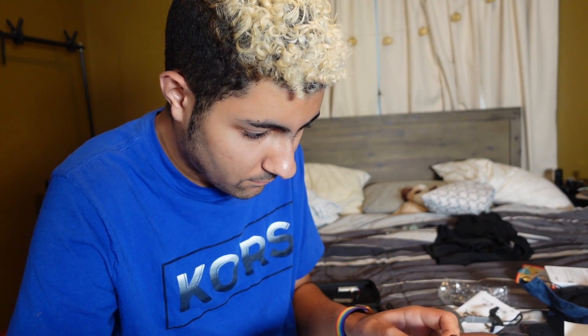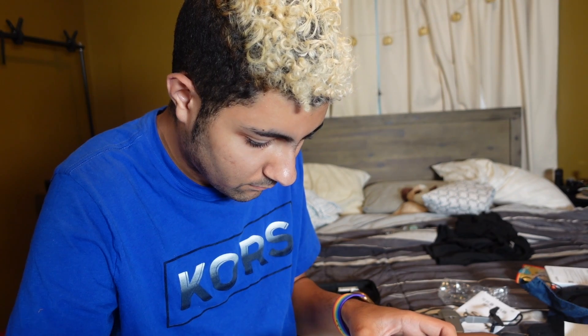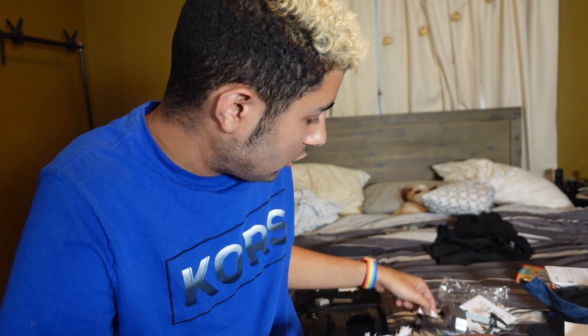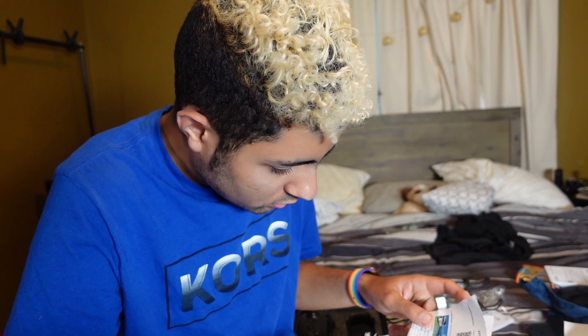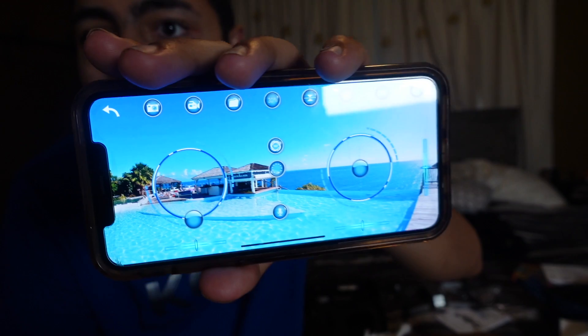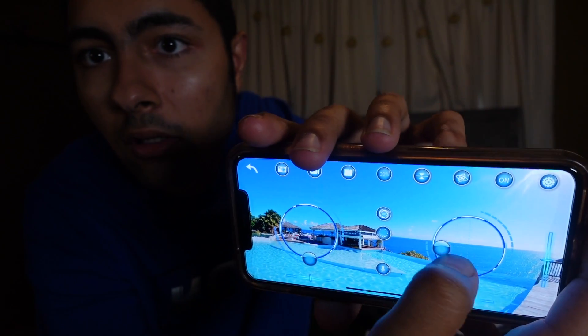There's an app that I want to show you that goes along with it. I don't even know the name of this app — I'll just show you. There's the app right there on my screen, that's the app for the drone. And you can control your drone through the app, which I thought was cool. You can control and fly it through the app.